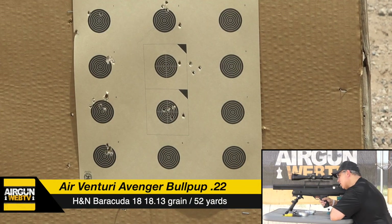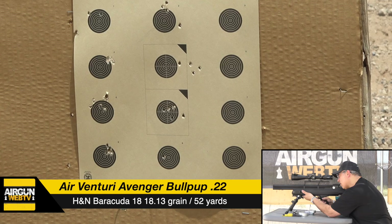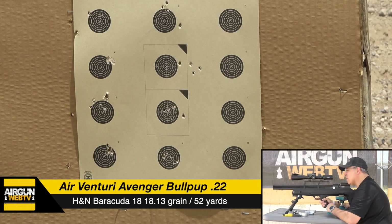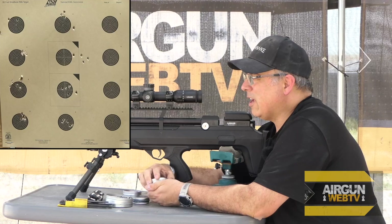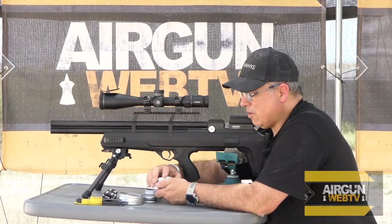I'll use that same hold — essentially one mil under and two mils left. Those last two groups were not great. I was trying to salvage something out of those, but I just don't think so. Is it just H&Ns in this gun? So let's move on — I'm going to switch over to JTS. It's acting funky.